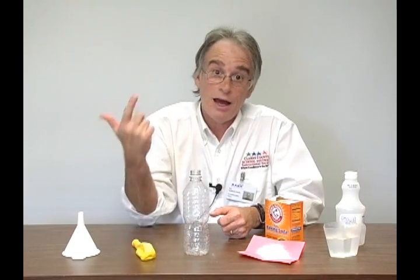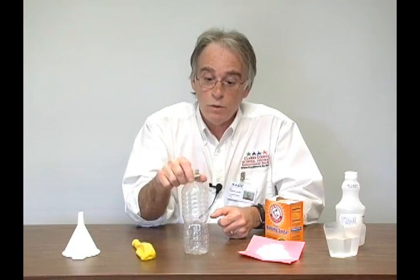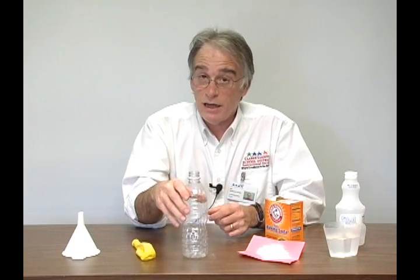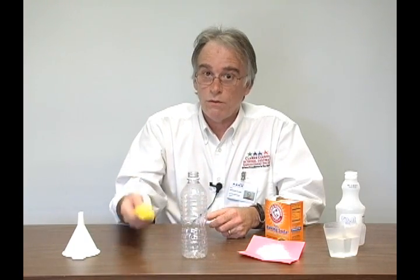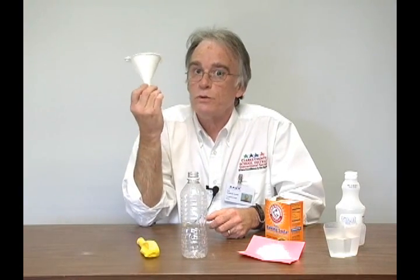What you need is distilled vinegar — actually, any kind of vinegar will work, but distilled vinegar is cheap and pure. Second is baking soda. Third is a bottle — a plain old plastic bottle will do. Make sure it has a small mouth, as it'll make it easier to put the balloon on. Next is a balloon. And finally, a funnel, which will save you a lot of hassles getting the baking soda into the balloon.